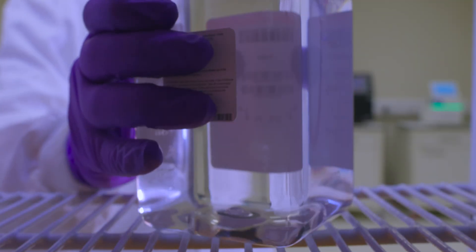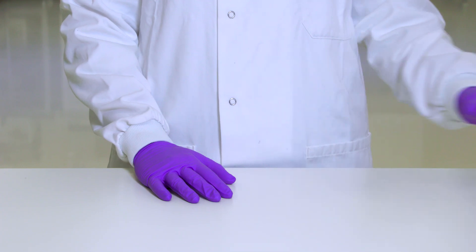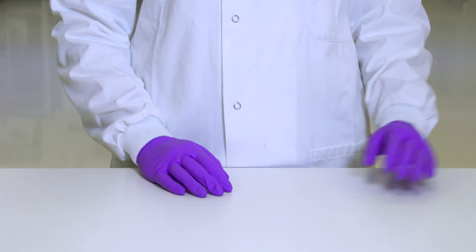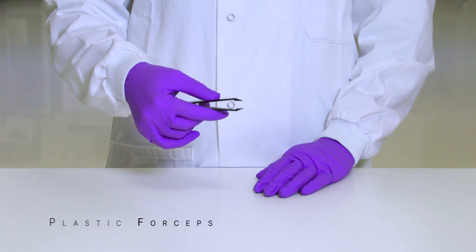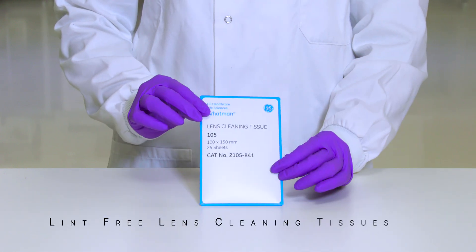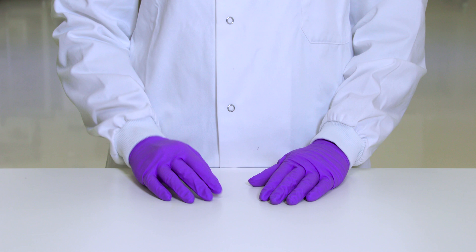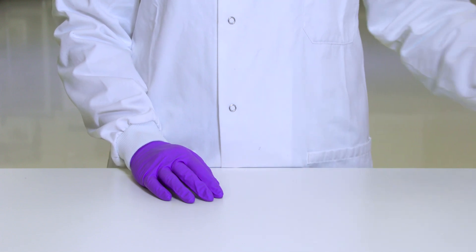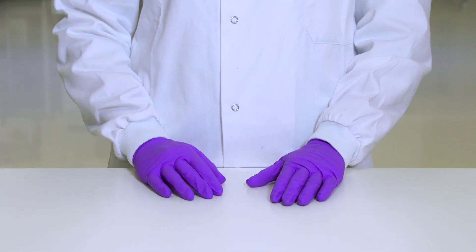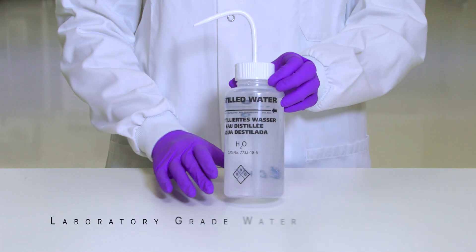Return the PR2 bottle to the fridge while preparing the flow cell. To clean the flow cell you will need powder-free gloves, plastic forceps, lint-free lens cleaning tissue, 70% ethanol, and laboratory grade water.